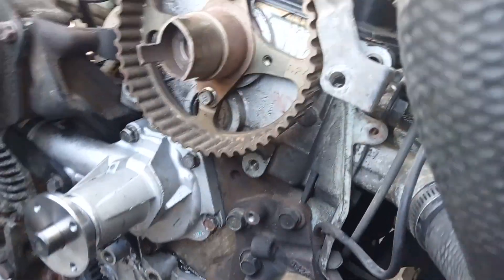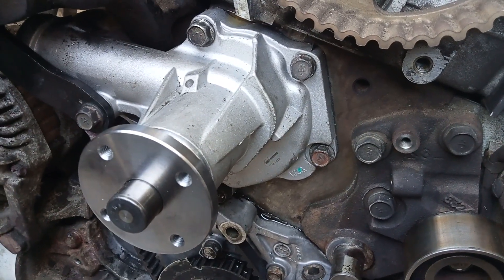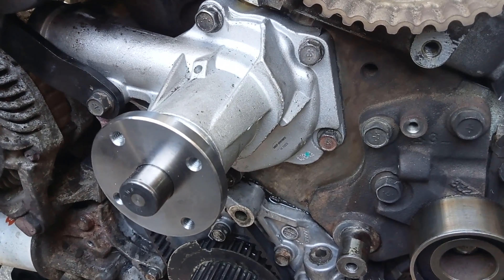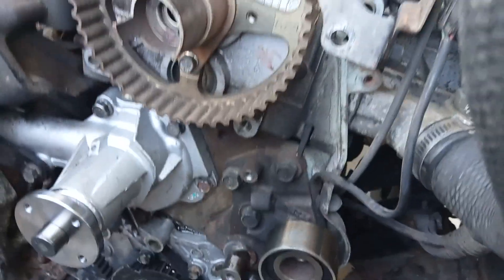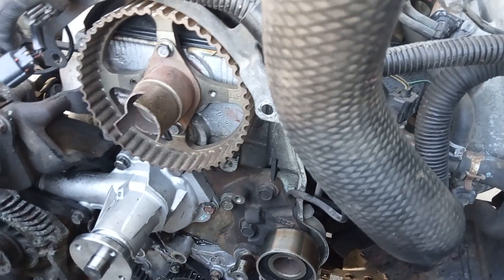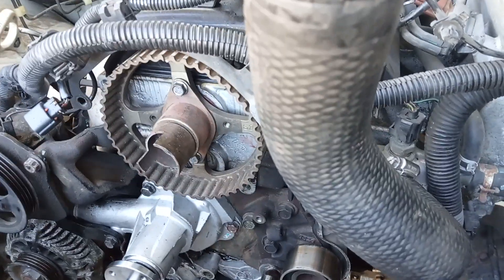Alright, I find nothing's leaking. Everything's on the water pump — 9 to 11 foot-pounds torque. I don't have that much more work to do on it, but we're sure it's not leaking.